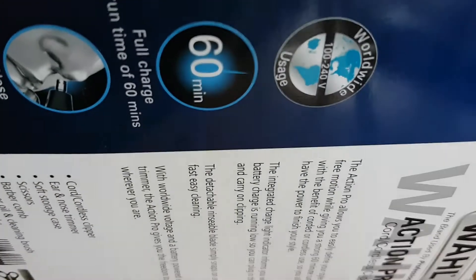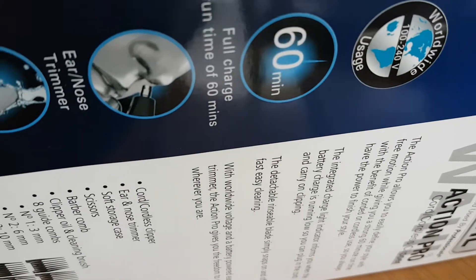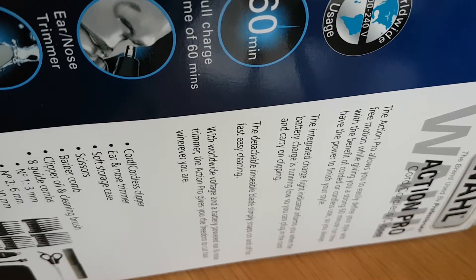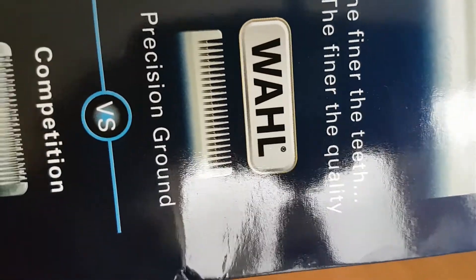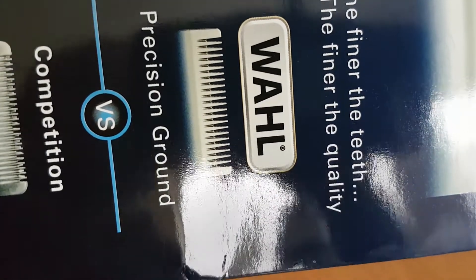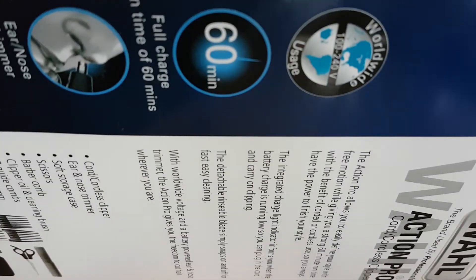Strangely enough, not many people are doing any reviews on this, on many of their Wahl products and stuff, so I thought I'd get into the detail a bit — precision versus the competition. I genuinely always used Wahl anyway, from back in the day, so we're going to get into the unboxing.